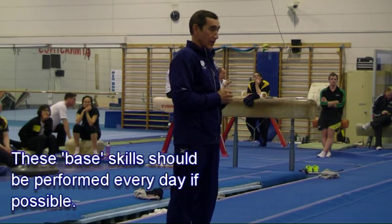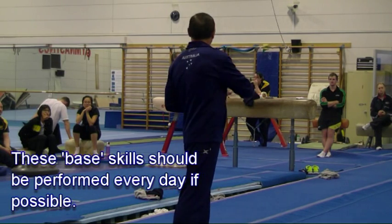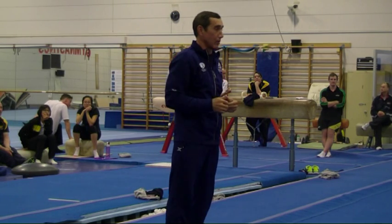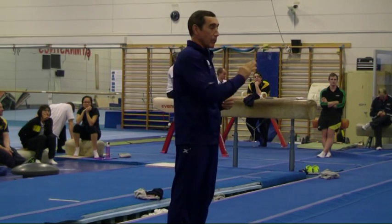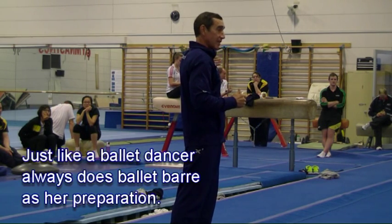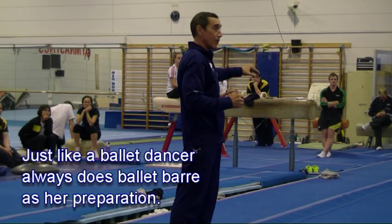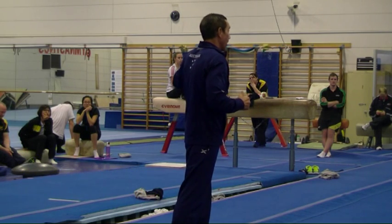In our program, we try every day to start from base tumble and continue with optional tumble — including Laura, she is 22 years old and she still starts from base tumble. The same way in ballet: it doesn't matter how experienced the ballet dancer is — whether young, just beginning, or with 20 to 30 years of experience — every day they start from the ballet complex.